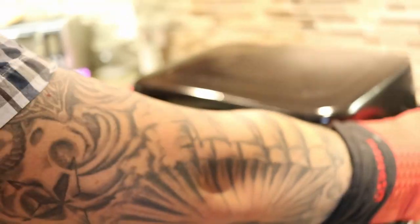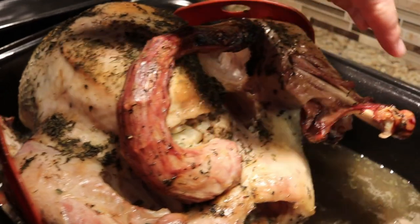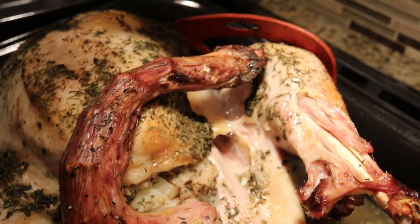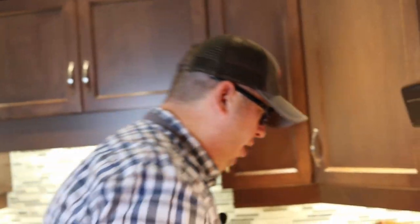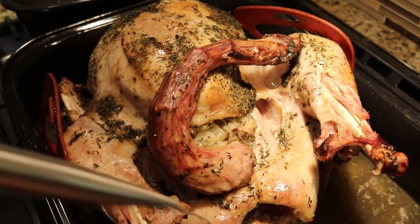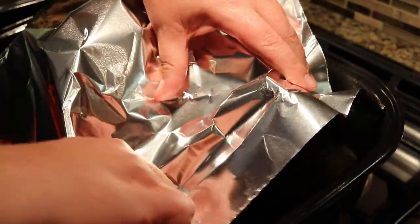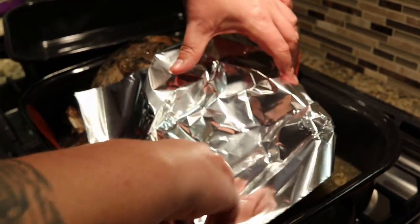One hour later — hour number two, let's have a look. You'll see here that the meat is starting to pull away from the bone. The legs tend to cook the quickest, so I'm going to drape a little bit of aluminum foil over the top to make sure they don't dry out. In the meantime, we're going to give it a quick baste. You can see we're starting to get some beautiful color here.